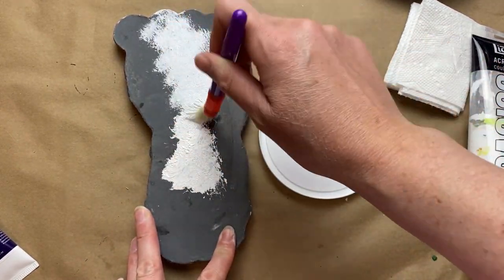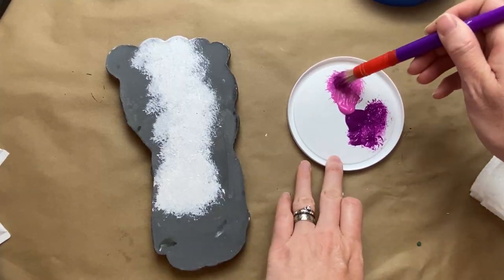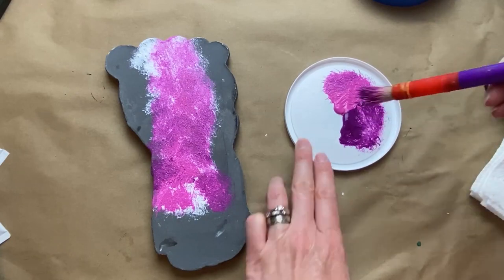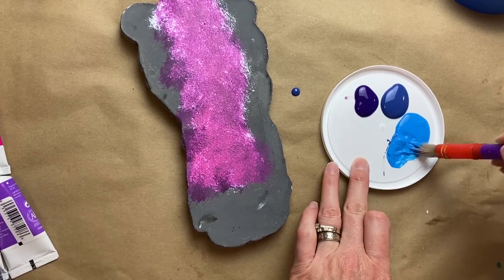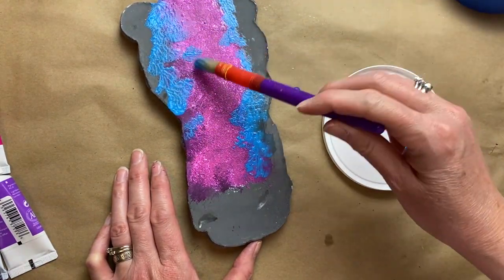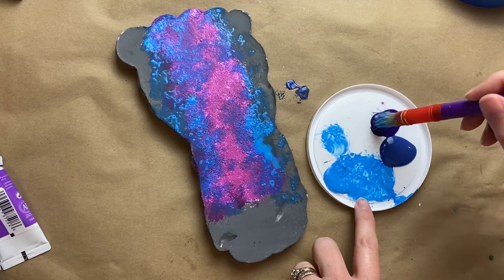My oldest son has always loved Bigfoot — he's always had kind of an affinity for Bigfoot, so we always love to find Bigfoot stuff. I'm going to do a similar galaxy painting technique on this Bigfoot stone. I just put some white down the middle, going in with the bright pink and the aubergine color, then some neon blue. It'll be almost identical to the other pieces, except I don't use black in this part — just the navy and the purple as the background.